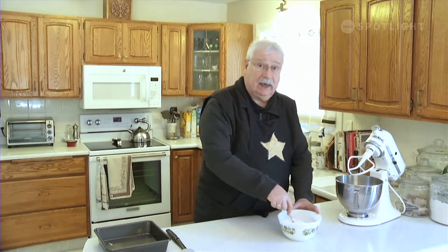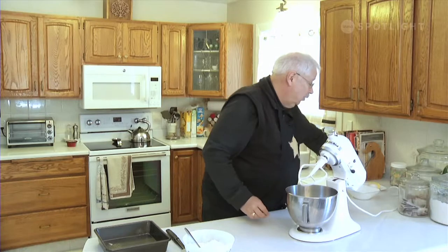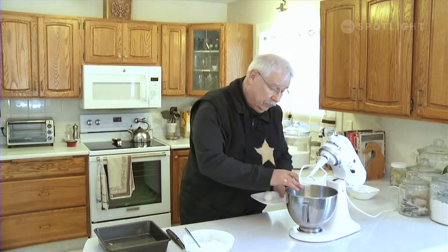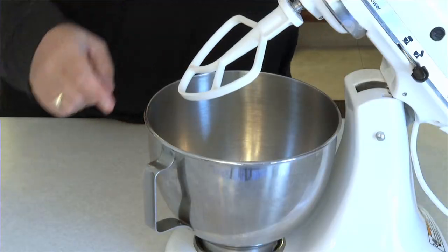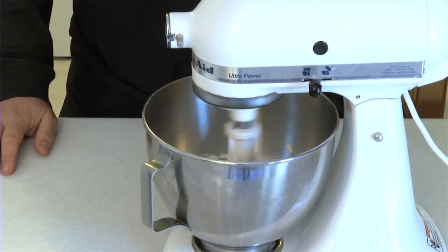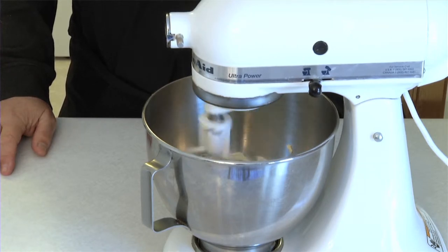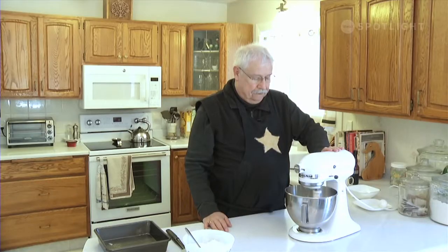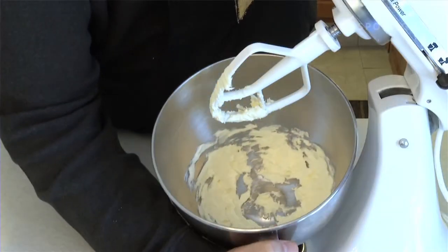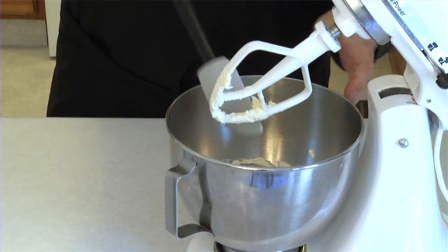As with most basic cakes, we're now going to cream our butter. We're going to add 65 milliliters or a quarter of a cup plus one tablespoon of butter to the stand mixer with the beater attachment and give it a beat. When you beat it for a few seconds it starts to get kind of white, and that's what lets you know that it's ready. We're just going to scrape that down a bit into the bowl.